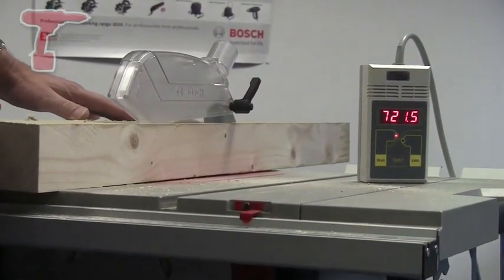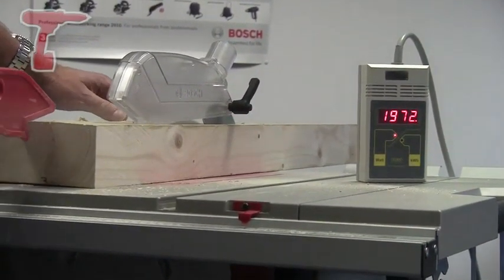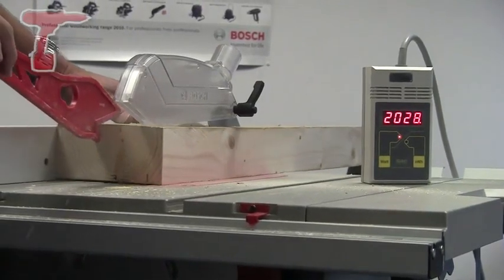This machine has a 2.1 kilowatt motor, and that of course is the nominal power when the machine is working at its maximum capacity. On a machine without constant electronics, in an overload situation that could be as much as three or four kilowatts flowing into the motor, which could be very damaging and cause the motor to burn out.